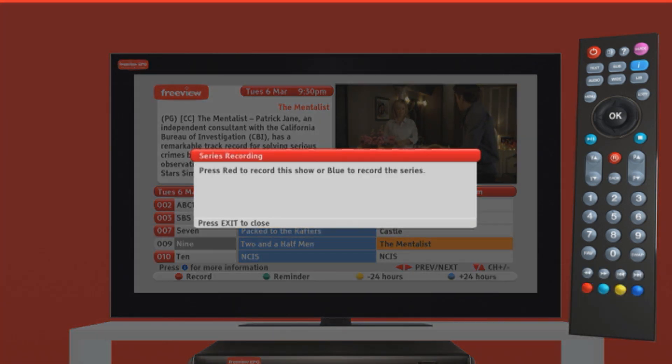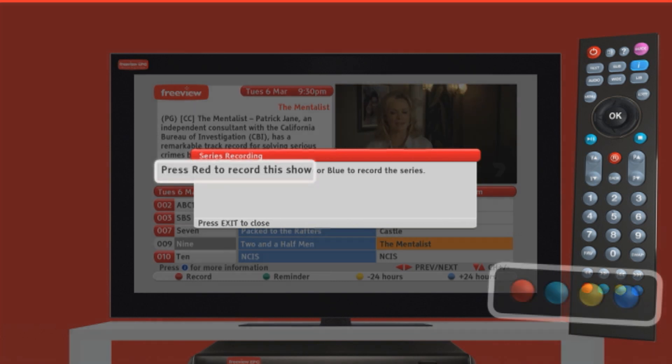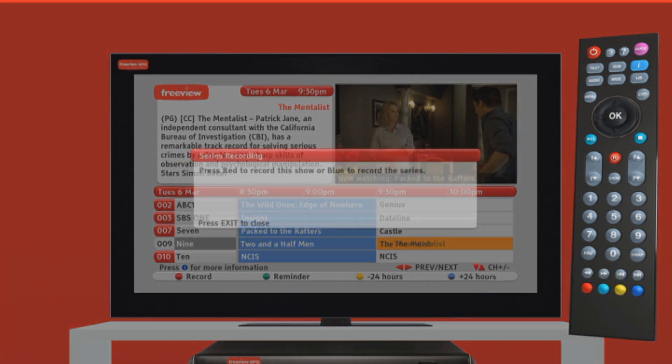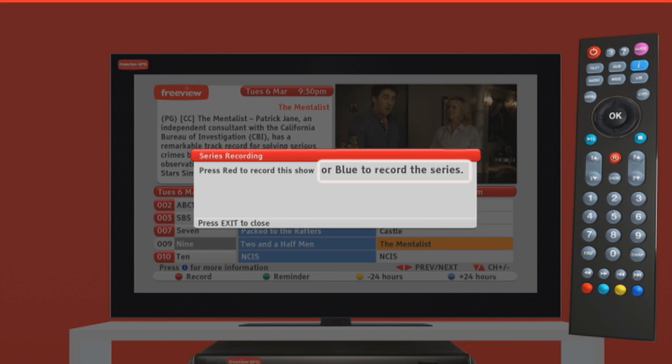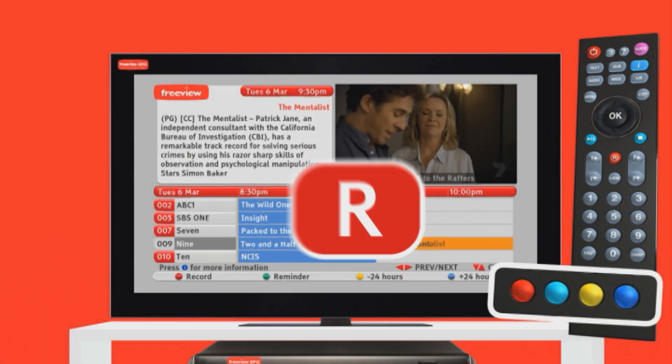A pop-up window will give you several options at this point. You can choose to confirm the recording by pressing red or record. Or choose to record the whole series when available. This is called a series link, and it's so smart it only records new episodes. Simply click on the blue button to record the entire series.